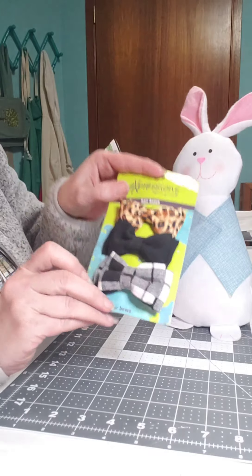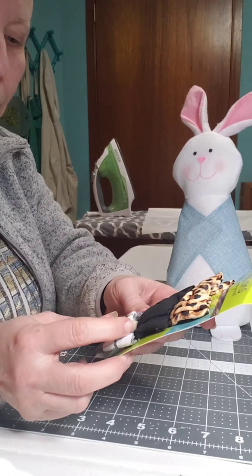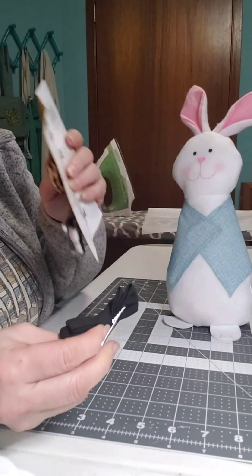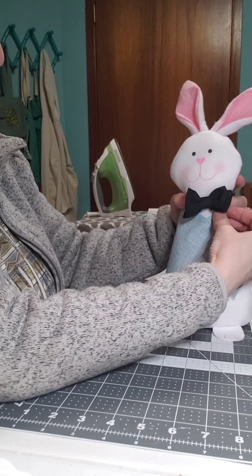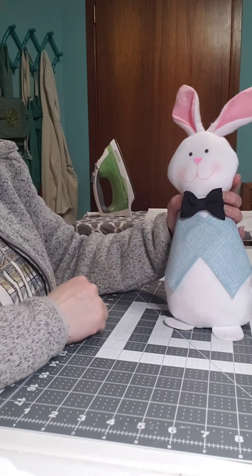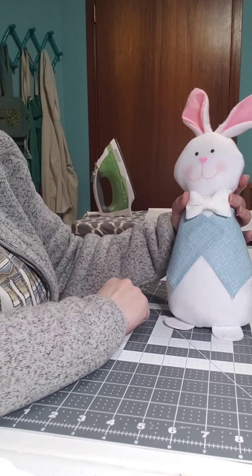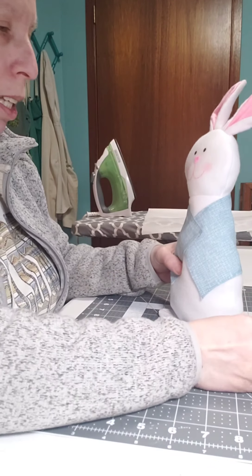These are actually barrettes from the Dollar Tree — they came out in a pack of three. I'm going to use one of these for a snowman in some of my winter DIYs. They're just barrettes — super cute. I could do a black bow tie, but it is cute and it's so dark, and he is a springtime Easter bunny, so I think maybe the white bow would look really cute.